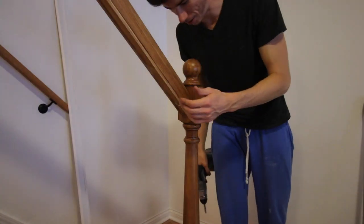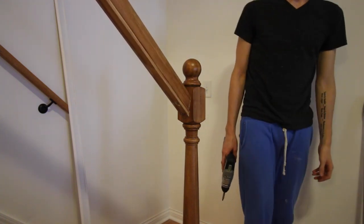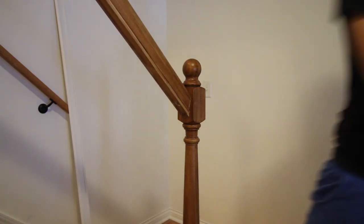That was a lot easier than I thought. Putting that up? Yeah.